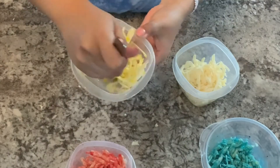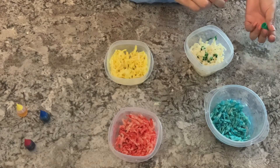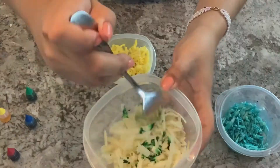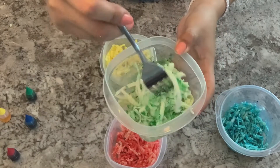We've got the color yellow as part of our rainbow — we're going to mix that in. And then we've got the color green, our final color to mix.